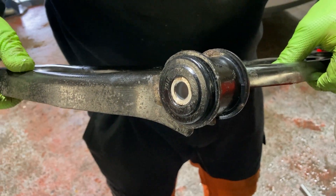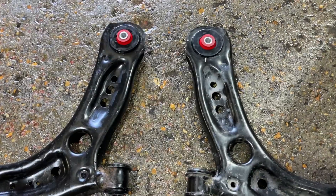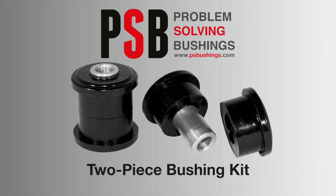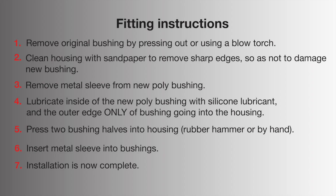And there you have our installed two-piece bushing. Thank you. We'll see you next time.